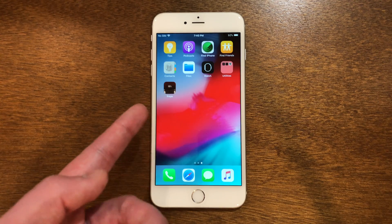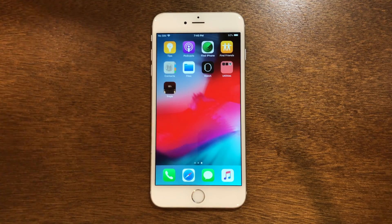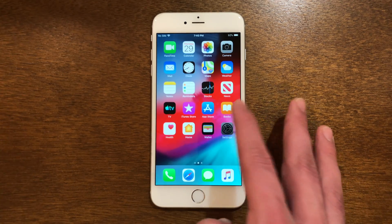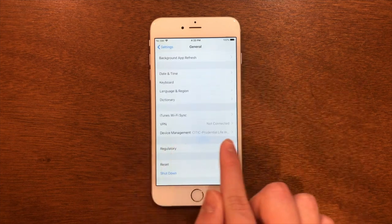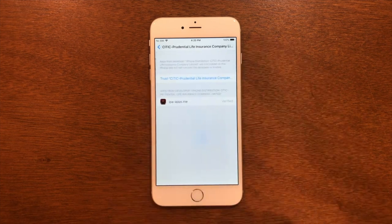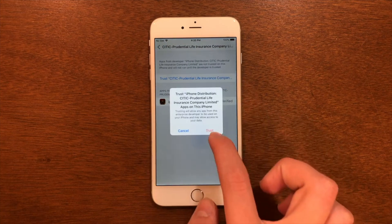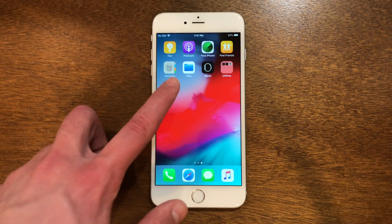Since it didn't have a problem for us, we're going to close out of Settings and you'll see Freya right there. If we try to go into it right now it's going to throw an untrusted certificate at you. So go back into Settings, go down to General, and at the bottom of this page you will see a Profiles section. Go into that and then trust it. Once you've done that, go out of the Settings app and we can now go into Freya.